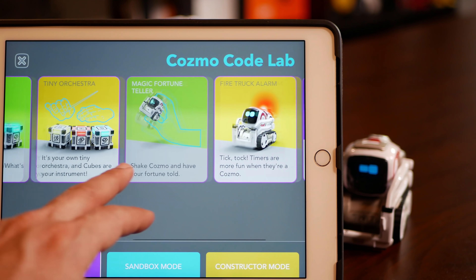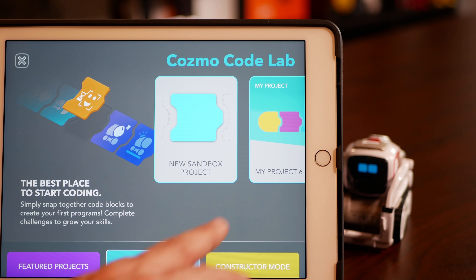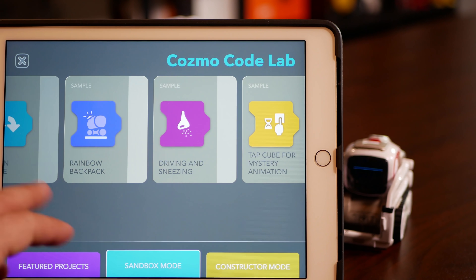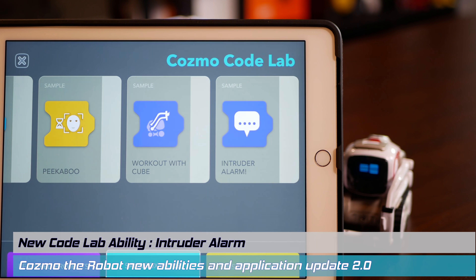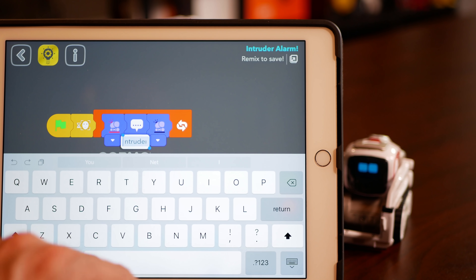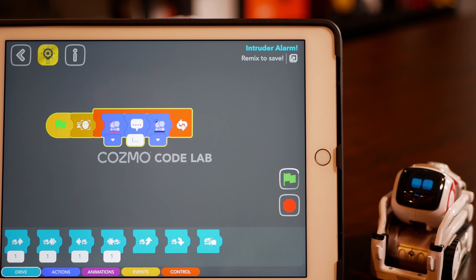There's Tiny Orchestra, Magic Fortune Teller, Fire Truck Alarm, Hot Potato — all these new fun capabilities for Cosmo. Now in Sandbox, you can create your own programs from scratch, just like in the original version of the software. There's also some examples here, and some capabilities are already here for you to customize further — like this new one, Intruder Alert. So here's an Intruder Alert program — Cosmo will use his sensors to detect motion, and once he does, he will speak the phrase or word that you enter into the program. Let's give it a try.